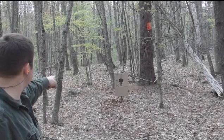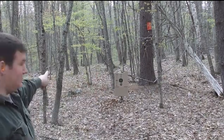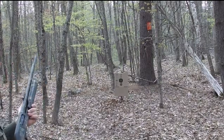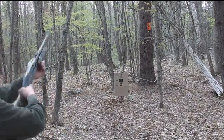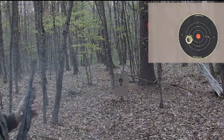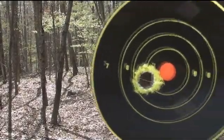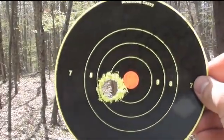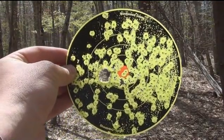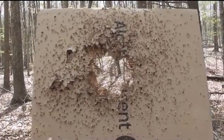Here we have a shoot-and-see target and I've got a slug round. Hopefully, if I hit the target, it'll light up green. Again, this is a slug round. Here's the effect that a slug has on a target, and here's the effect that a shot shell has on a target. This is why you don't want to be on the other end of a shotgun.